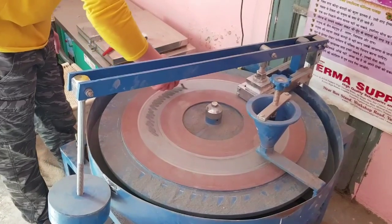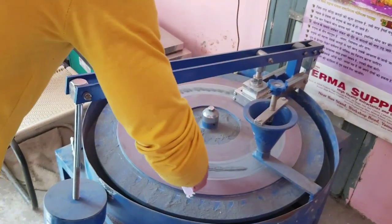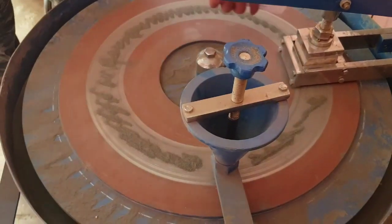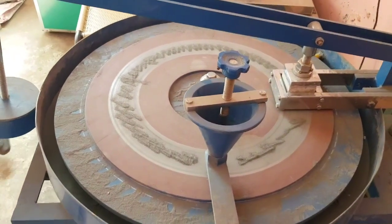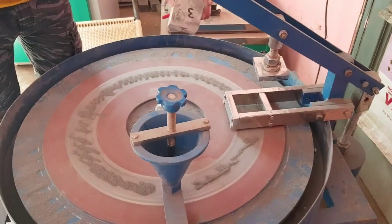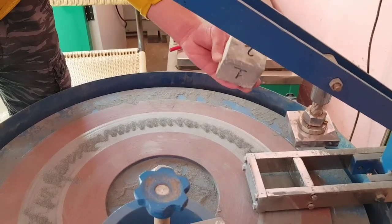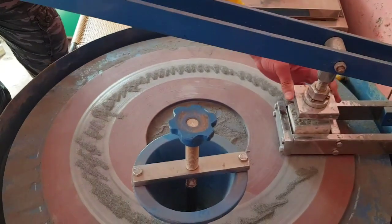The abrasive powder has to be strewn uniformly in all directions while the machine is moving. As you see here, the specimen is located in one position. This block is numbered one, two, three, and four — all four sides have to be tested. Starting with side one, after each cycle we have to rotate this block clockwise to test the other side. Let's start with the first side; it has to be placed properly here.